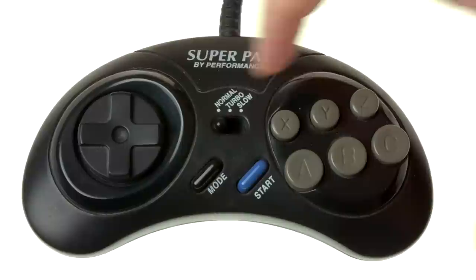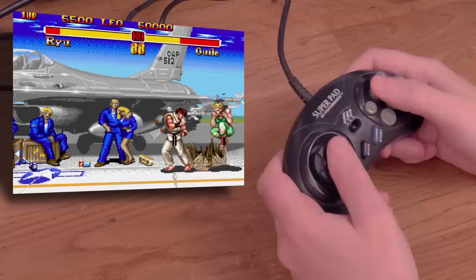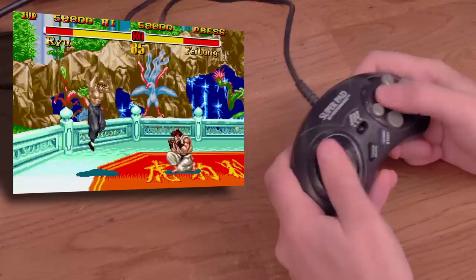Now onto another Super Pad from Performance — same name, different pad. This one has basically the same shape as the funky controllers included with the Genesis 3. Let's try it on Super Street Fighter II. The D-pad and buttons all feel a bit more spongy, but this is definitely more comfortable to hold than the previous Super Pad and more fun to use as well. Still not as nice as the bigger Genesis six-button controller, but it could be worse. I did a little better with this pad, but it's certainly not going to become my go-to controller for the console.